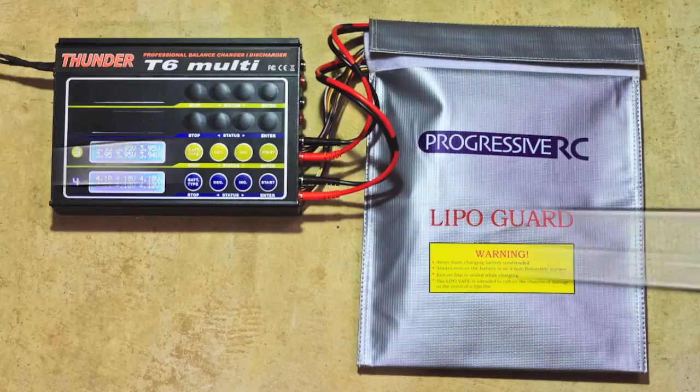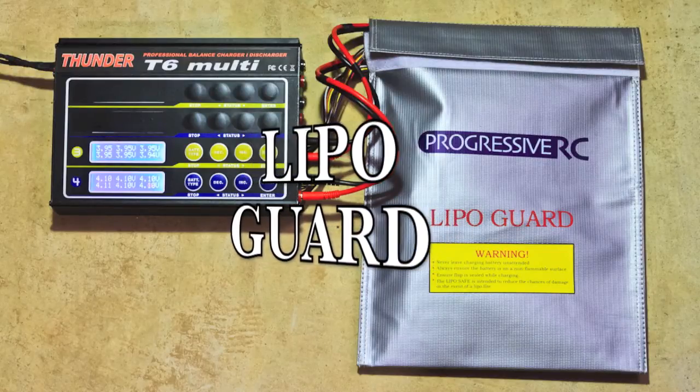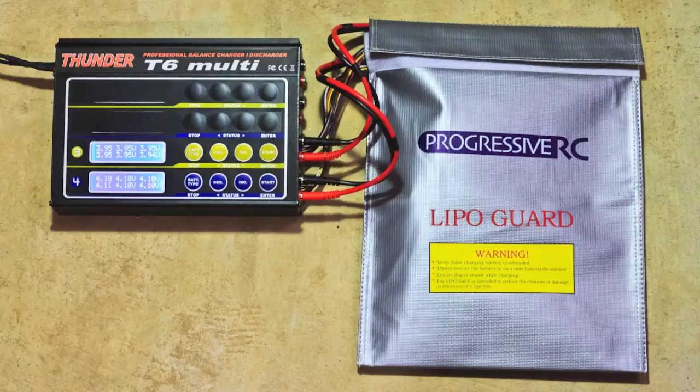I am using the LiPoGuard bag for the discharge of the batteries. I don't know if it's as important to worry about battery heating or potential fires with the discharge process, but either way I'm using it — it seems like a reasonable thing to do. I'm actually doing this on a concrete surface in a basement, particularly because I'm new at this and I don't know what to expect, and I left it unattended. I just wanted to make sure that I was safe.